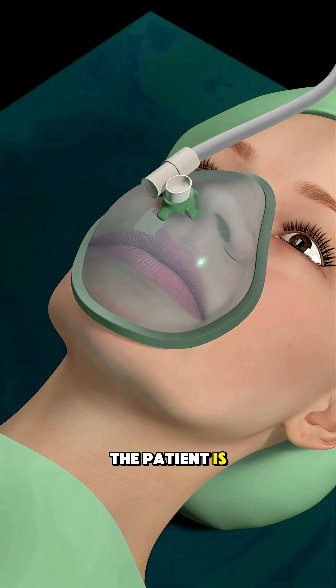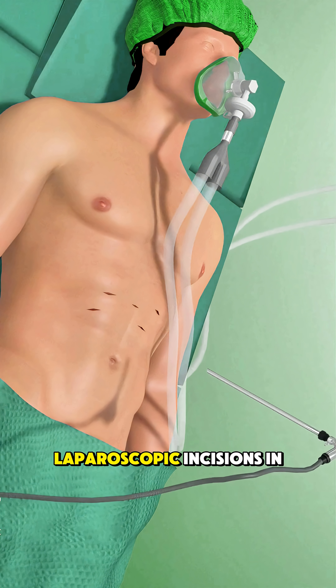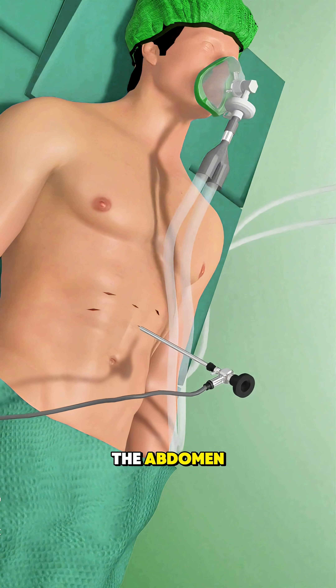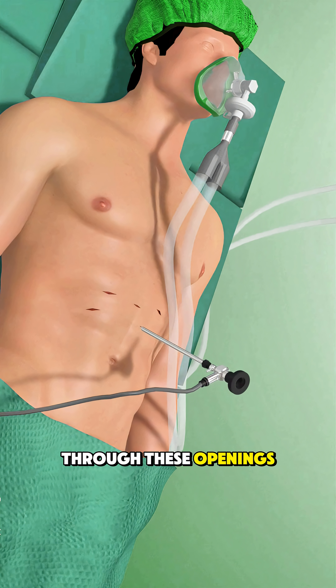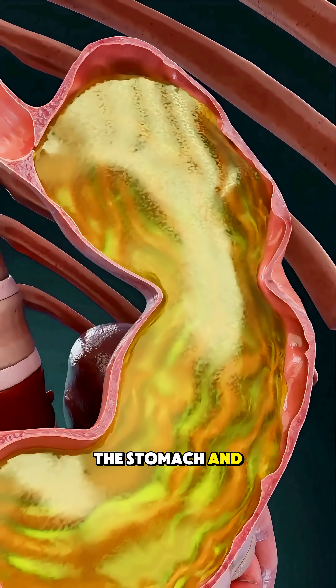During the procedure, the patient is placed under general anesthesia, and the surgeon makes a few small laparoscopic incisions in the abdomen. Through these openings, a tiny camera and instruments are inserted to view the stomach and esophagus.